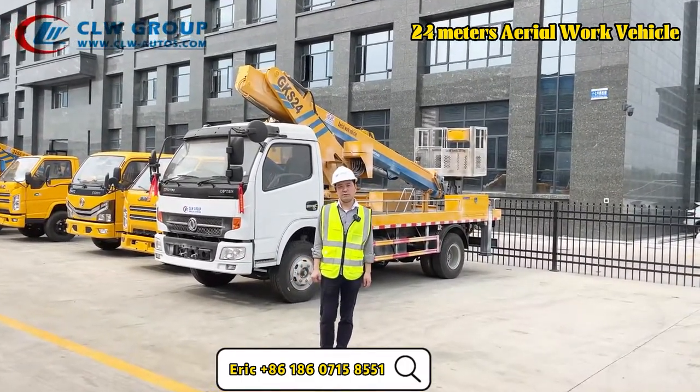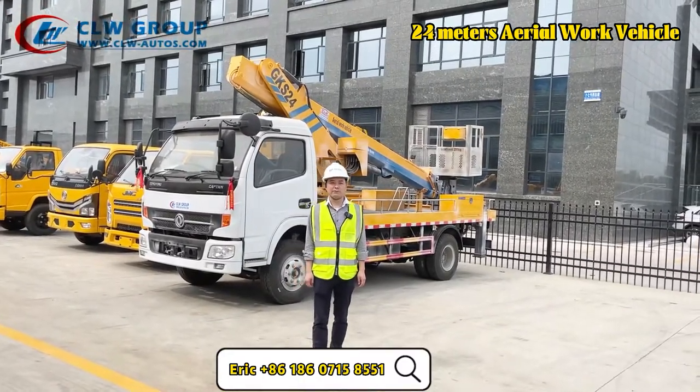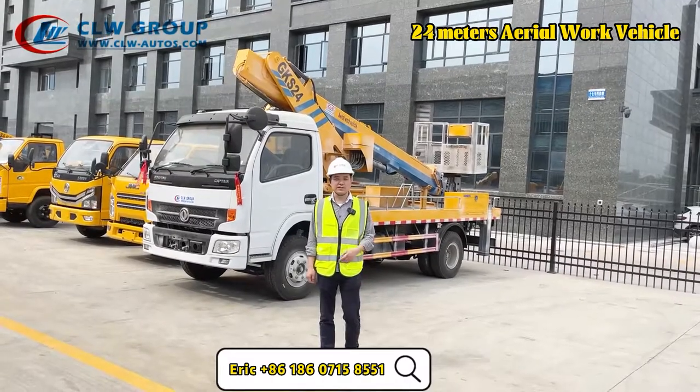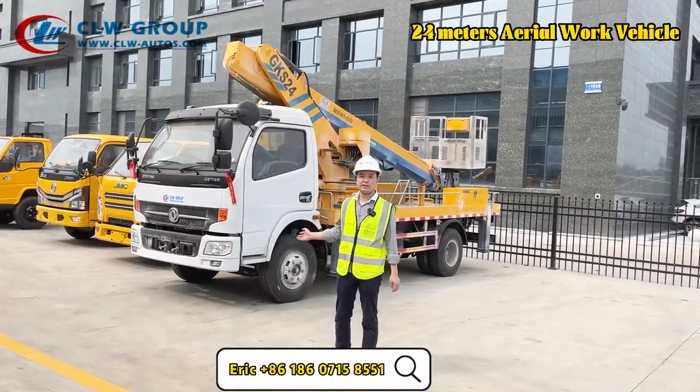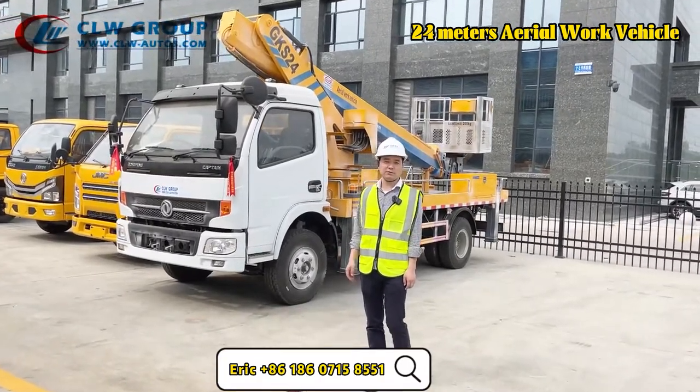This is a 24-meter telescopic straight arm aero platform truck, and the chassis, as you can see here, is a Dongfeng brand. Let me show you some details of the truck.